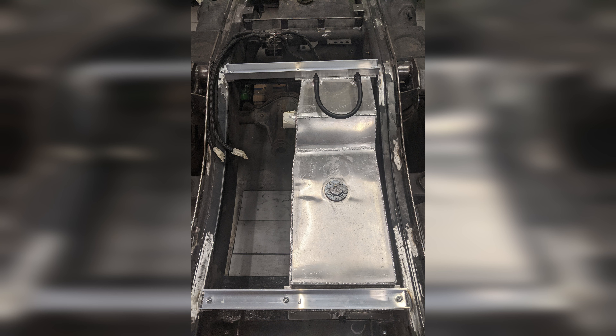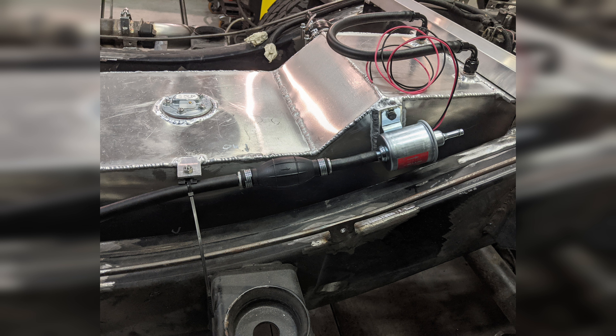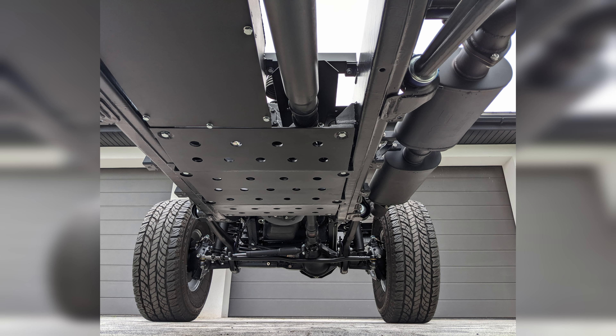For the bottom protection I went with a 5 mm aluminum plate. I also painted all components, added electrics, installed it during frame assembly, and then suspended this project for later.